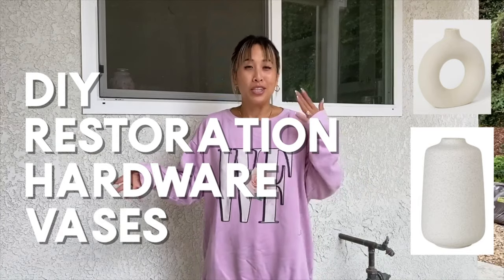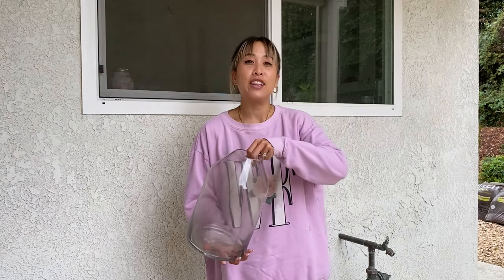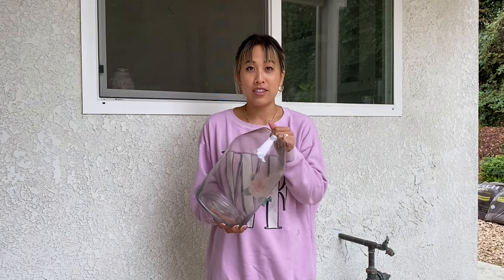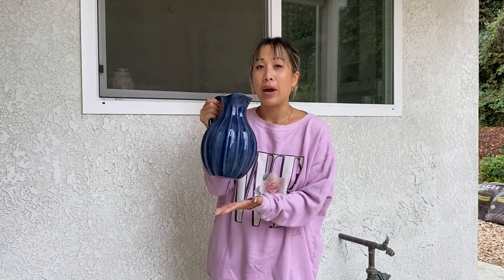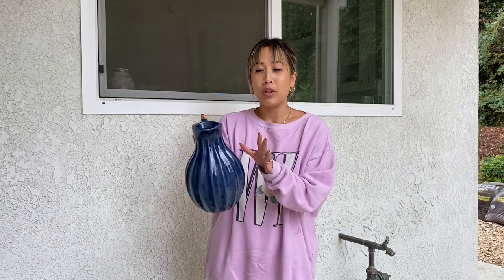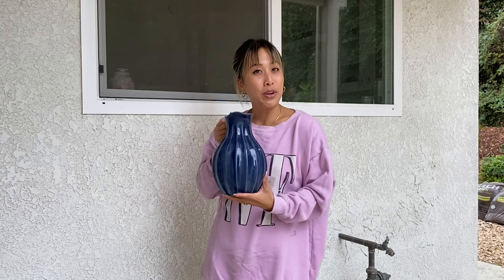Today I'm going to attempt my own DIY restoration hardware vases. I saw my friend Haley do this and it turned out so good, so I got inspired. The two vases I'm going to try this on are this old vase from Target and this kind of water jug-ish vase from Ikea. I thought it'd be really cute with some flowers and also imagine it kind of neutral with that stone texture.